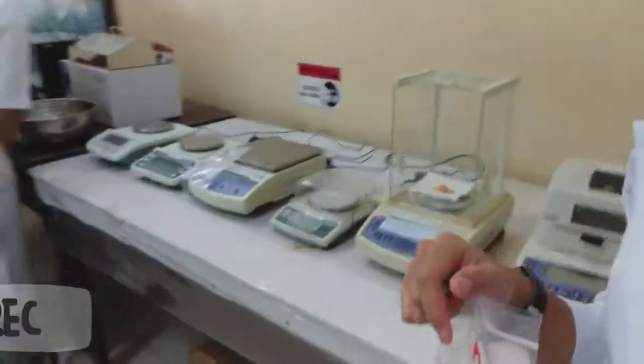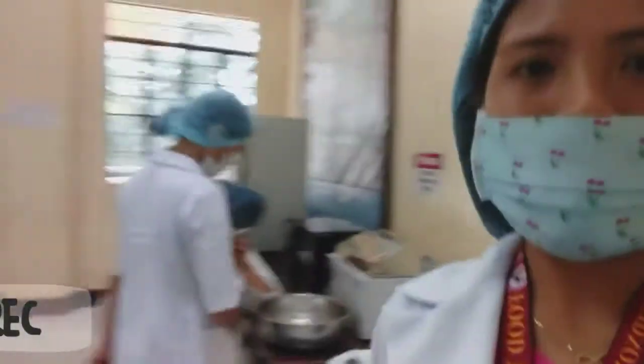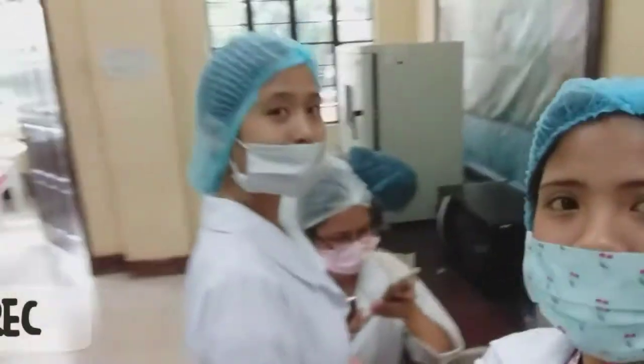And here are the materials that we are using — electric beam balance. Mga ka-groupmates, guys, say hi!